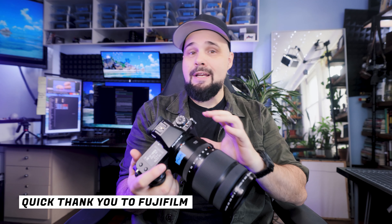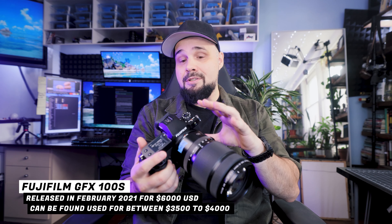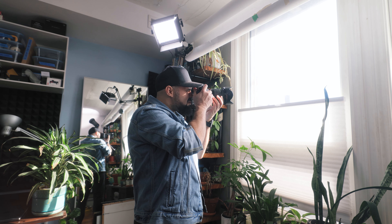Fuji has done an incredible job in the medium format space. Back in the day, if you wanted to get into medium format photography, a basic camera and lens could cost you $20,000 plus, and if you wanted a higher resolution back and more lenses, it could cost you $50,000 plus easily. Fuji has brought this camera in around $6,000 USD, which is amazing. They've also miniaturized the technology so it's hand-holdable — those old medium format cameras were big studio cameras, but now you can literally take medium format out for a walk.